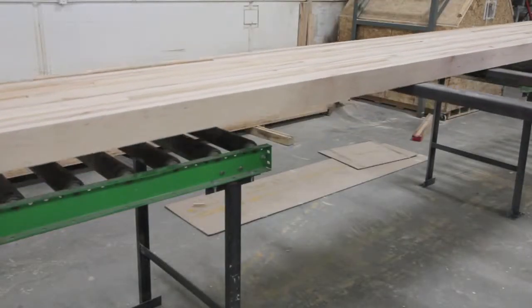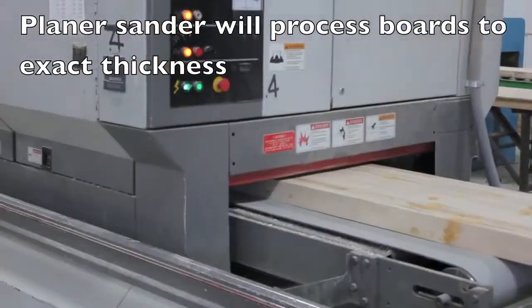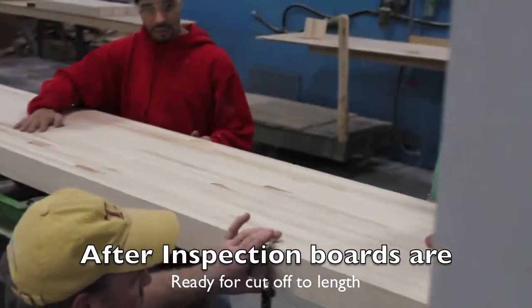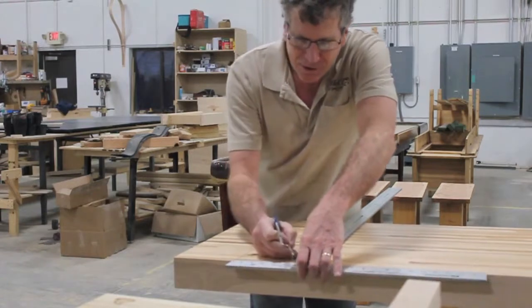After the boards have been glued up, they will need to go through our planer and sander and will be sanded to an exact thickness. The workers will carefully inspect them along the way to make sure that they meet the specifications, and then the boards will be cut to the length for the desired table.